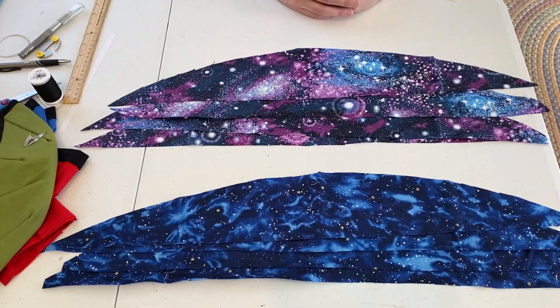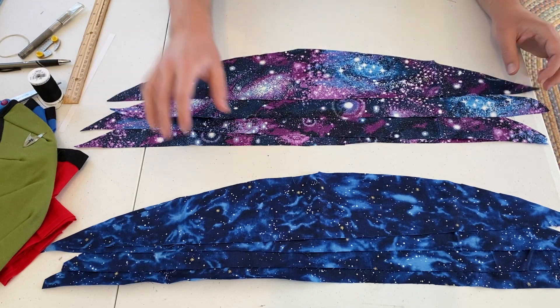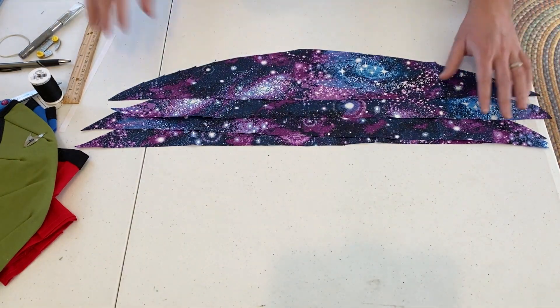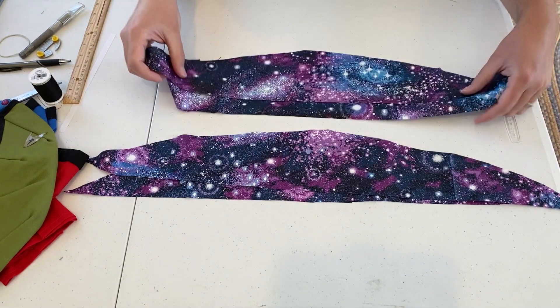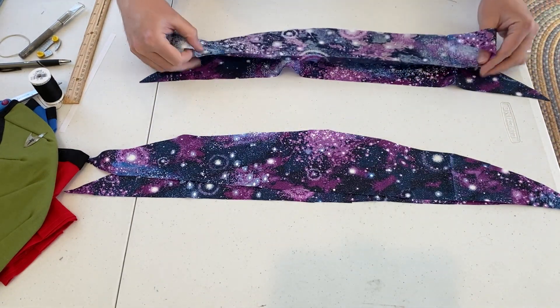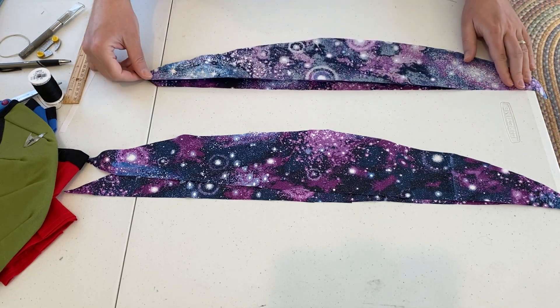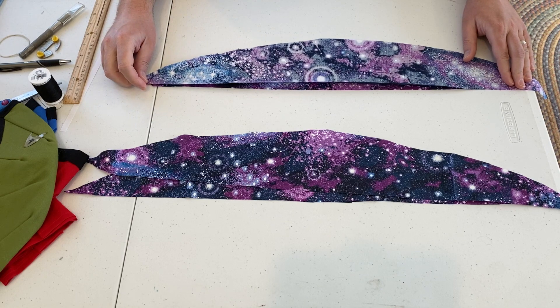I've cut out four of each from the pattern. The next step will be to just work with one side — we'll set the other aside for now. Take two pieces, put them front to front, and we're going to sew along the long straight edge to connect the two together. Pin them and then use the sewing machine.